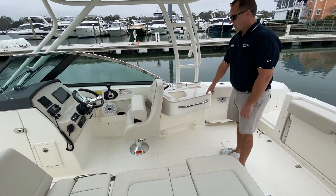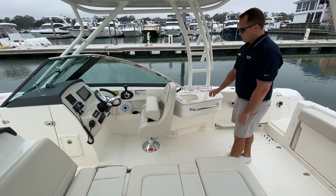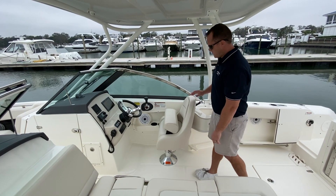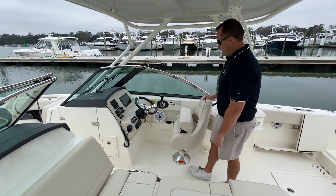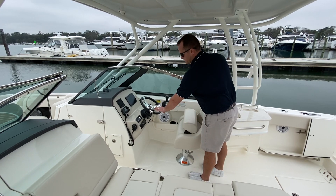On the starboard side, you have your wet bar, freshwater sink, designated cooler storage under that, and a quarry and countertop. You have a single helm seat. The boat is equipped with digital throttle and shift and a tilt wheel.